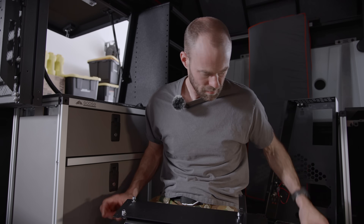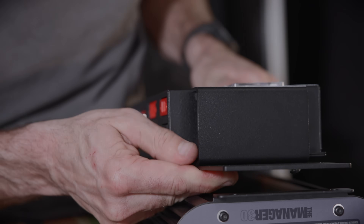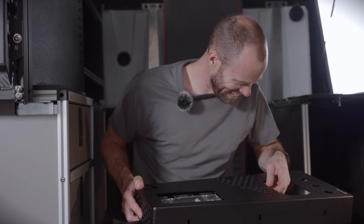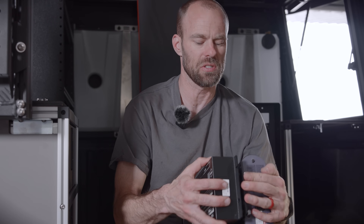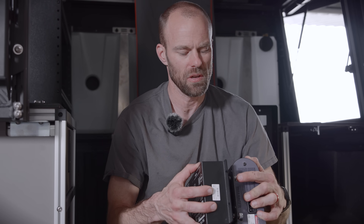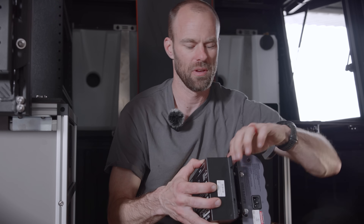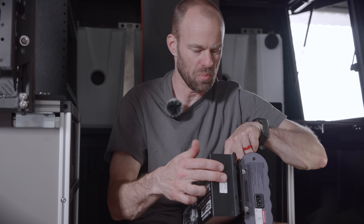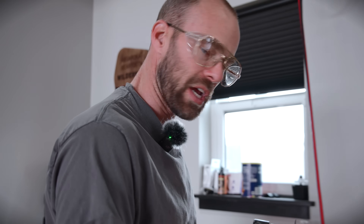Checking the instructions — holes line up. I think this is the part where the instructions specifically say you need a very short Allen key, because I have to get into this gap to hold the Allen key without bending the Red Vision too much. Time to visit the grinder. We now have a very short Allen wrench.